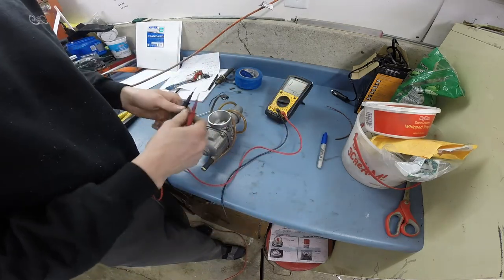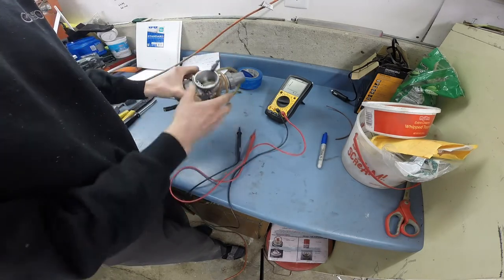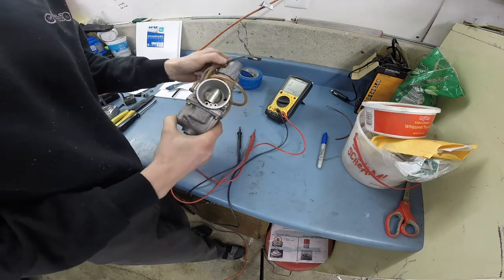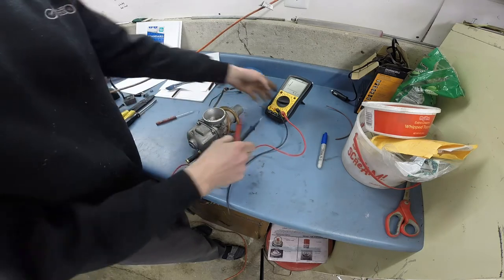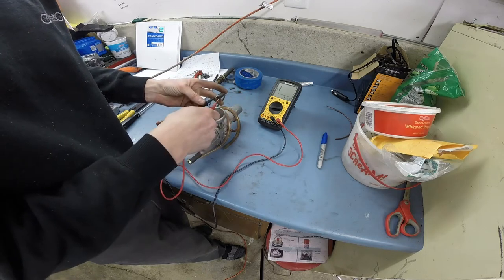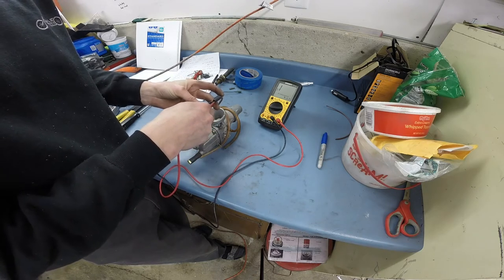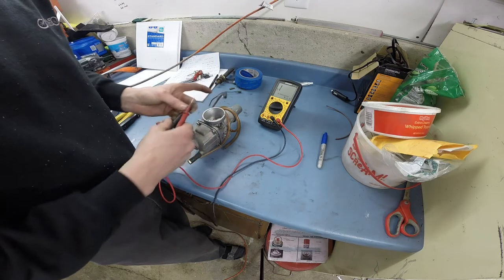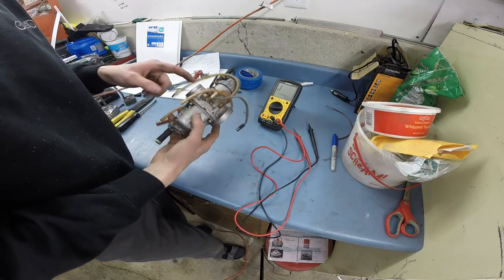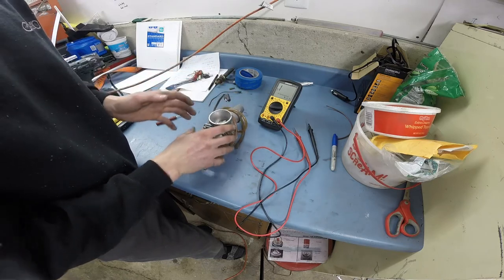We're going to do a simple continuity test. These carbs still have the spring on the slide. So if the slide's in the down position like it would be at idle and I use my voltmeter and just do a continuity test — I'm not getting a tone. So when the carb is closed or at idle, I do not have continuity. What that tells me is the magnet in here, when it senses that slide down, it pulls that into a closed contact condition.